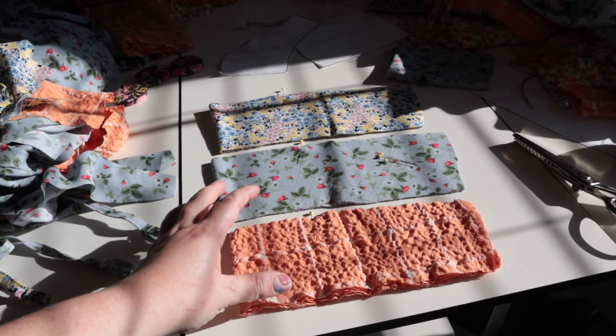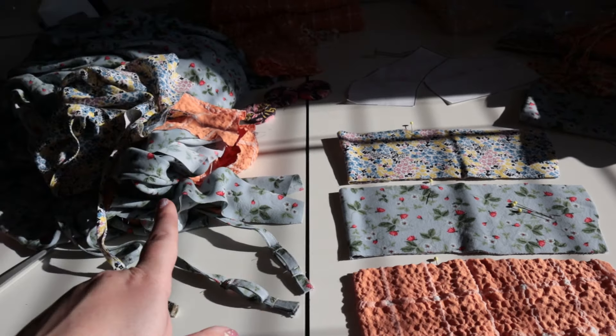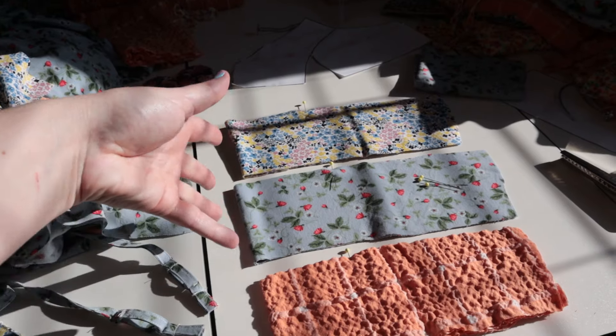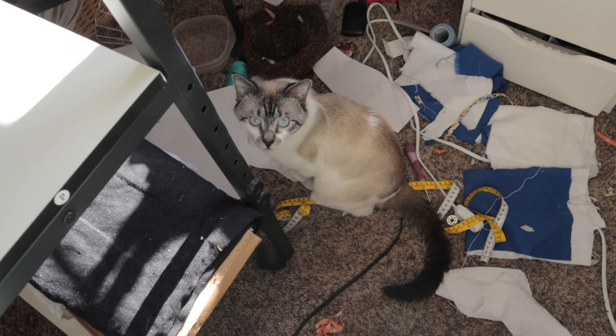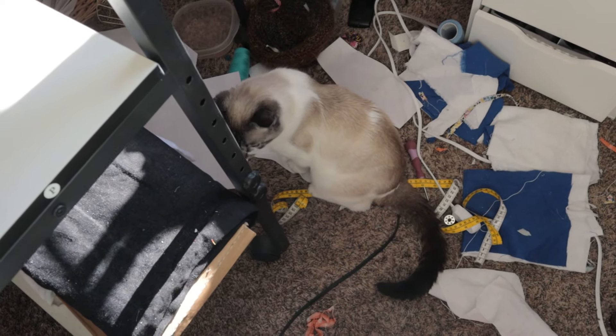I have the waist yoke pieces pinned where the dart on the bodice needs to be, so I'm going to line everything up, pin it, and then we'll sew. Are you keeping me company? You're not really being a nuisance and I'm kind of proud of you for that. This pattern isn't hard, there's just multiple pieces so it takes some time. I'm really happy with how it's turning out and I'm so excited to have multiples of these dresses because when I made the first one I fell absolutely in love.